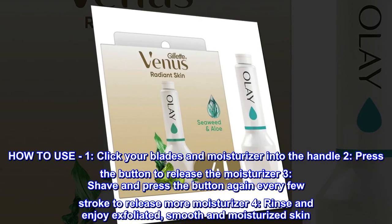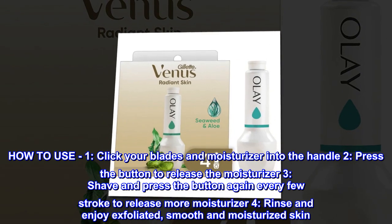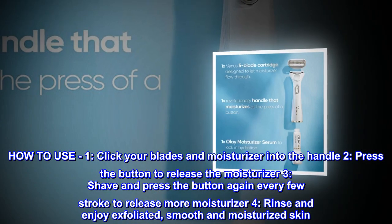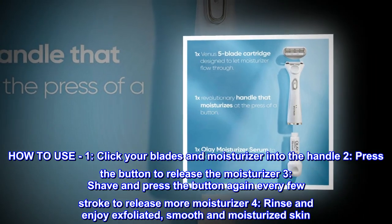How to use: One, click your blades and moisturizer into the handle. Two, press the button to release the moisturizer. Three, shave and press the button again every few strokes to release more moisturizer. Four, rinse and enjoy exfoliated, smooth and moisturized skin.